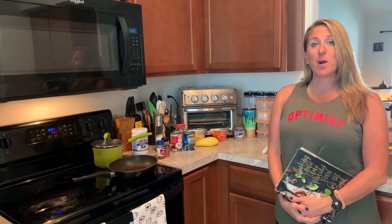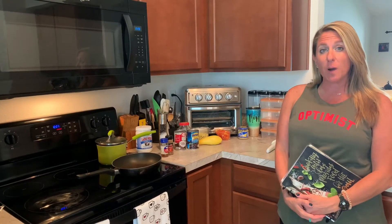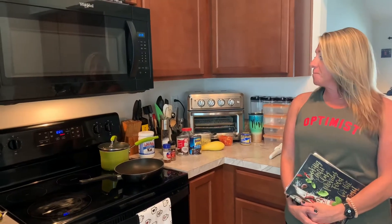Hey guys, welcome back to Hopeful Planning. My name is Hope and I am back. I have not posted a video in quite a while. Andy and I went on vacation recently and I was just burnt out from everything — I'm sure you guys can relate. So I am back today.